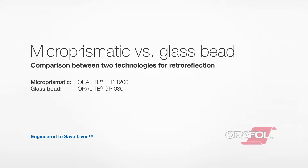Aurofol is one of the world's leading manufacturers of retro-reflective tapes for personal safety. The product range includes both microprismatic and glass bead tapes, and in this video we will demonstrate some of the differences between the technologies.